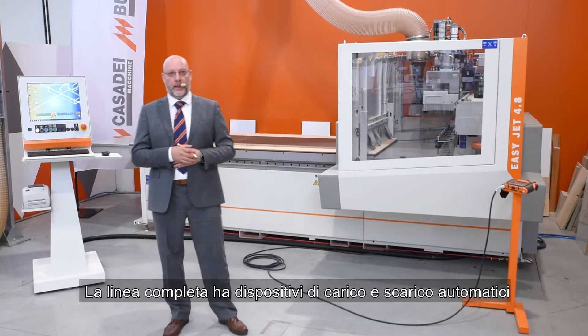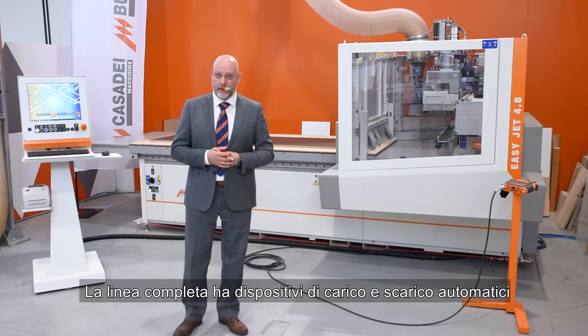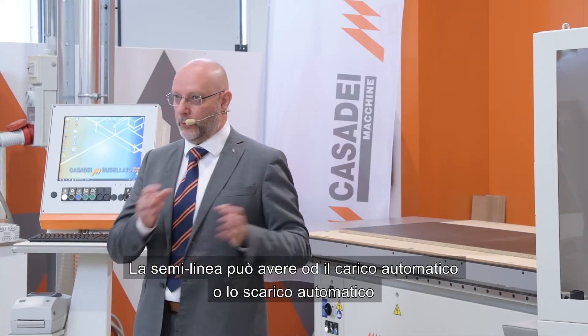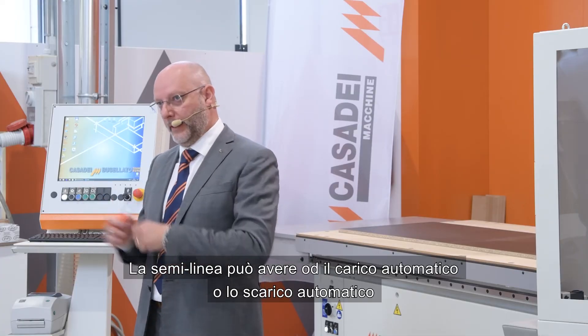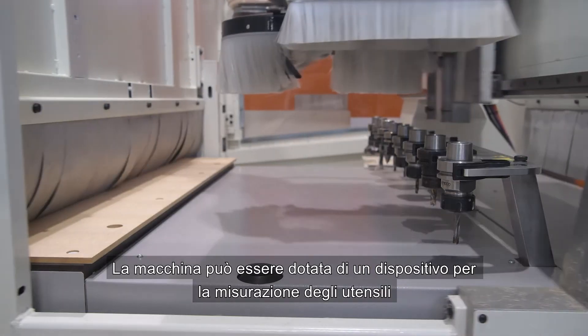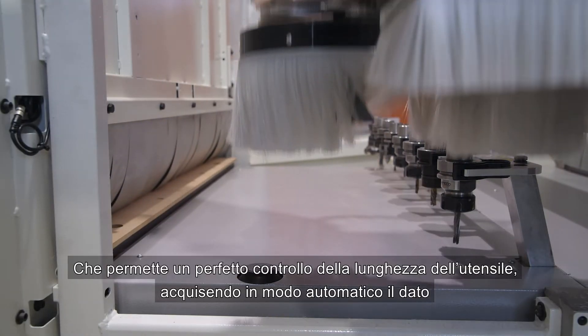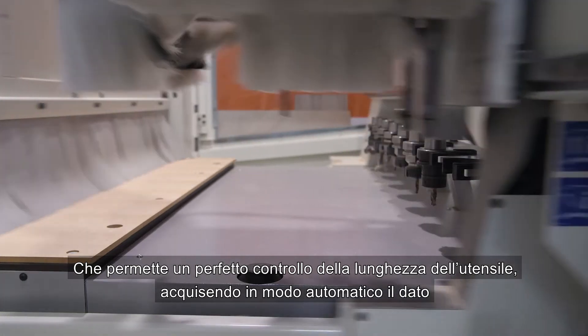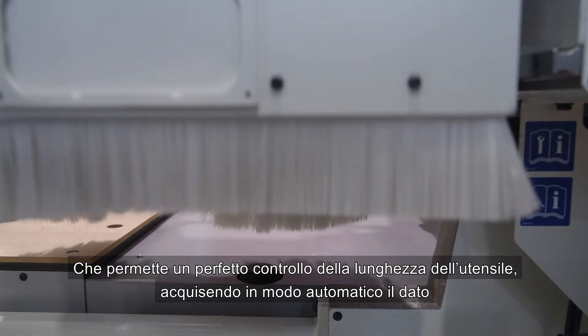The full line has an automatic loading device and offloading device. The semi-line has only the offloading device or the loading device. We can also add to the machine a pre-setting device, which is a perfect device to control the tool lines, automatically acquiring the data.